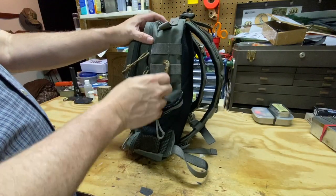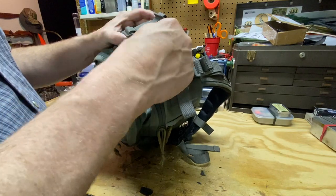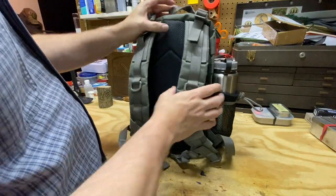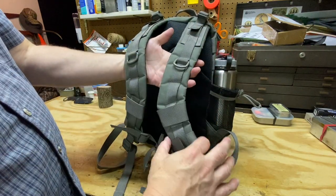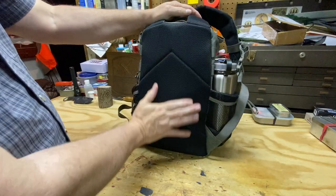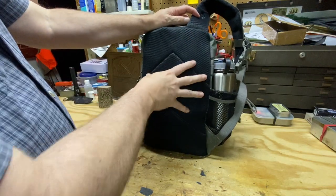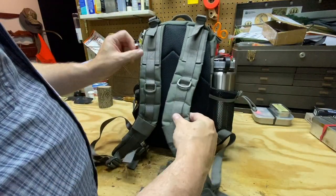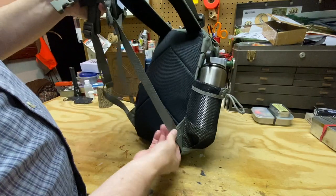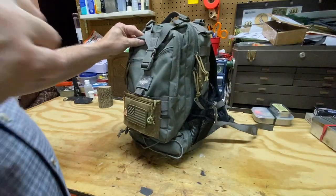The side of the pack has MOLLE as well. There's a heavy-duty grab handle that is really well sewn — box stitching on everything, folded-over material — this thing is never going to rip out on you. Flipping around to the back, the shoulder straps are contoured and cut to fit around your shoulders. There's a nice padded material that feels good on the back, with padding sewn in so you won't feel the load inside. There's also a sternum strap, which is really important, and plenty of length to adjust the straps.